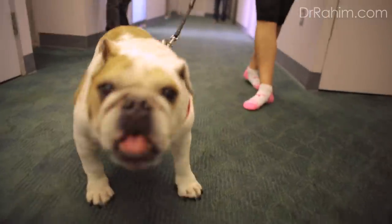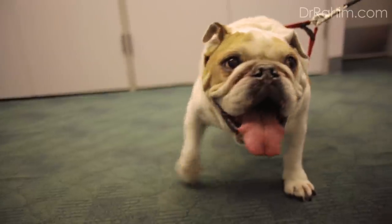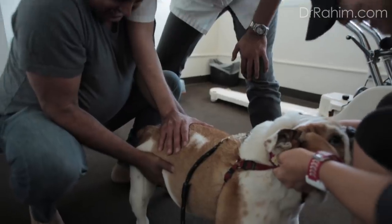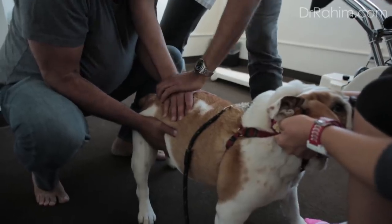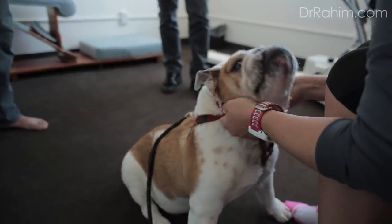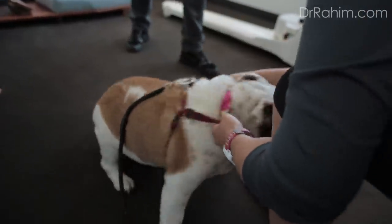Let's go back — I can already see what it is. As I'm applying pressure, lift up. There you go. Good job, Abby. Good job.